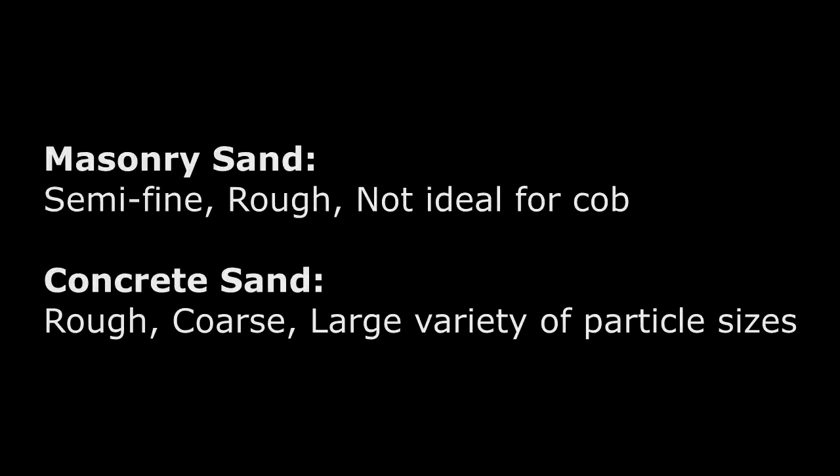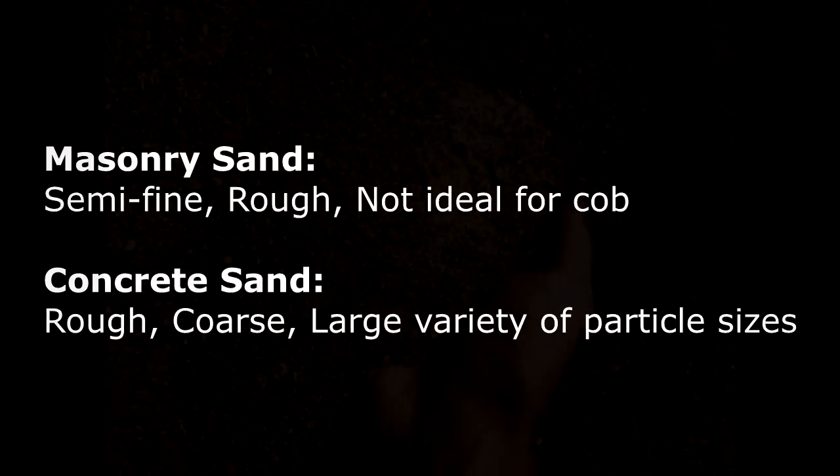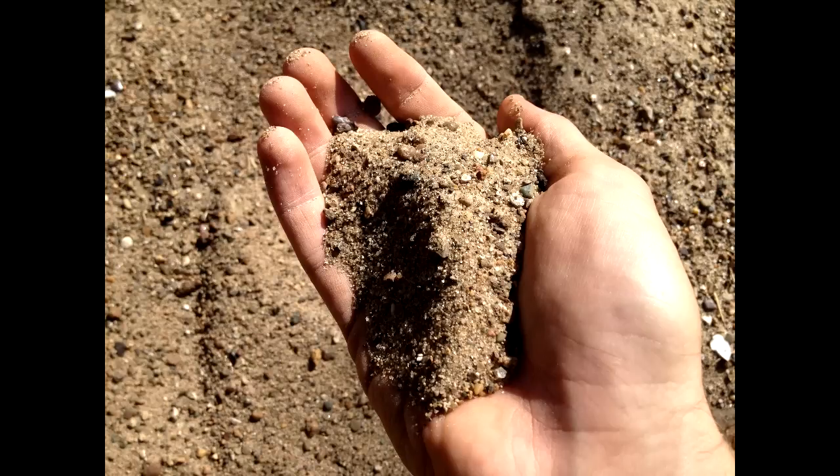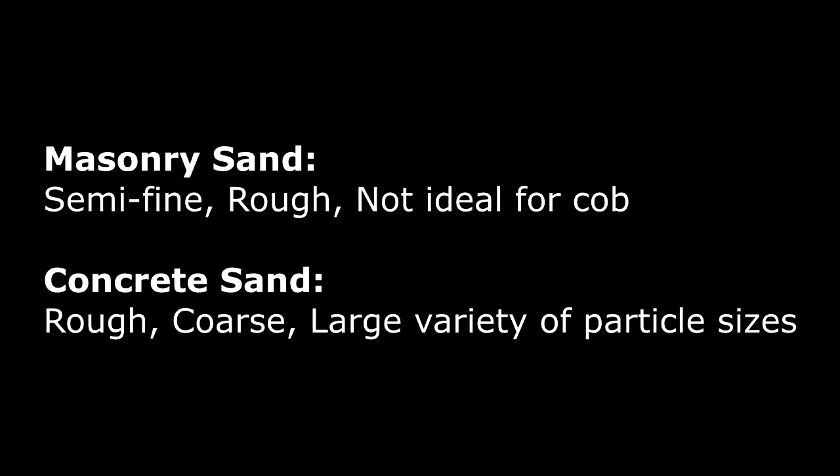If you live in the United States, you'll find sand for sale under many different names. Some common sands you might encounter are masonry sand and concrete sand, typically used as ingredients for cement and widely available, though sometimes they fall under different names by region. Concrete sand is a great choice for cob — it's rough and holds a variety of particle sizes, even including small pebbles, which helps prevent serious cracking. Masonry sand is a finer version of concrete sand and is usually a bit too finely sifted for large cob constructions because it tends to not bind as well, leaving large cracks in walls.